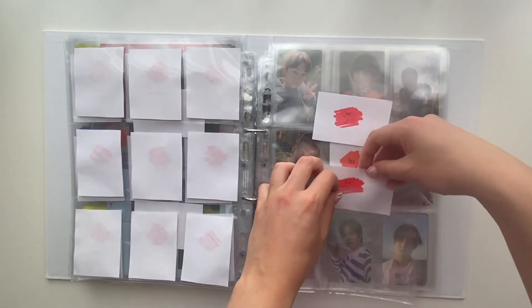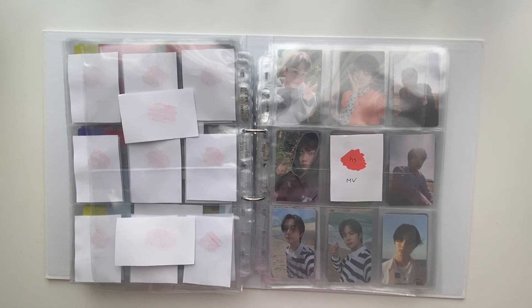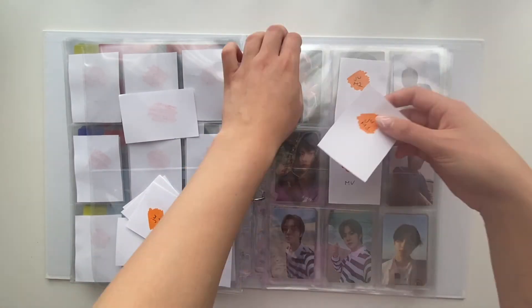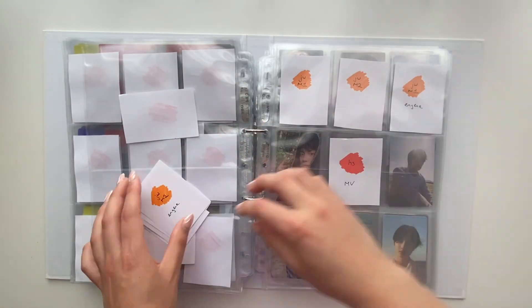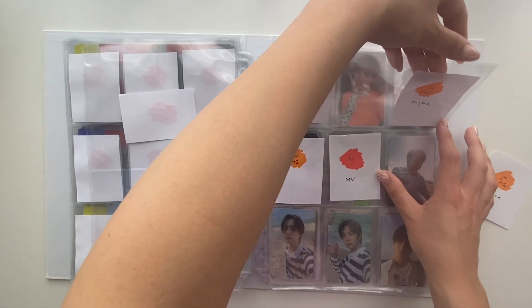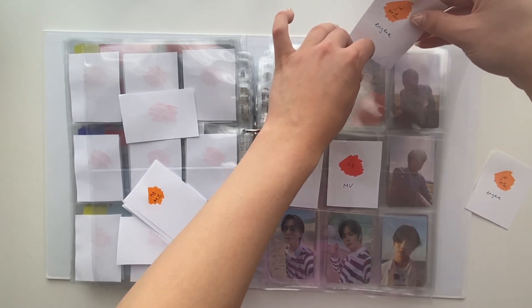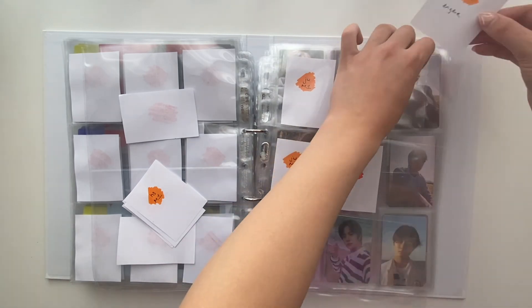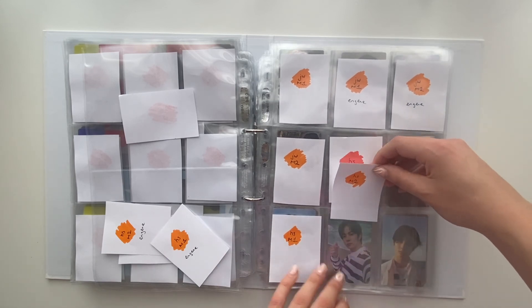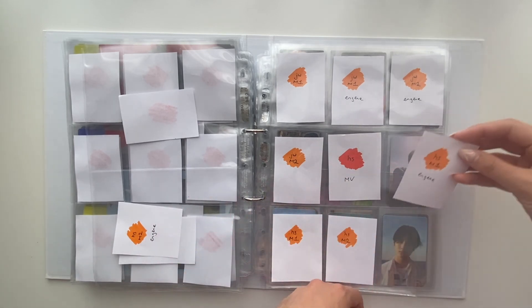And then lastly we have all the photo card slots for the M version. I realize I put M2 in the wrong spot — it was supposed to be here — but I fixed it. As I said before, things can always change once I actually see what the photocards look like, so I can always rearrange. This is just my current setup for now.